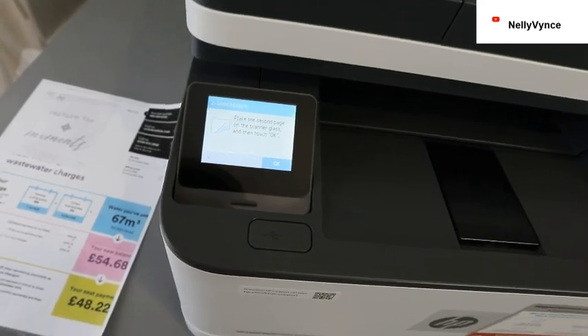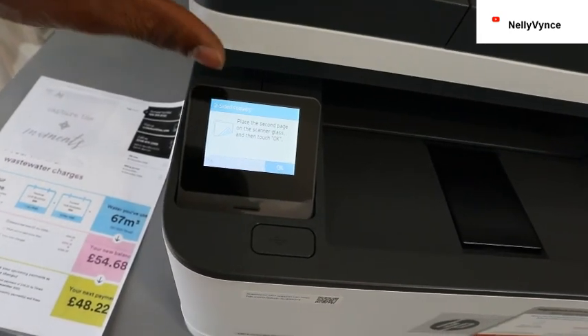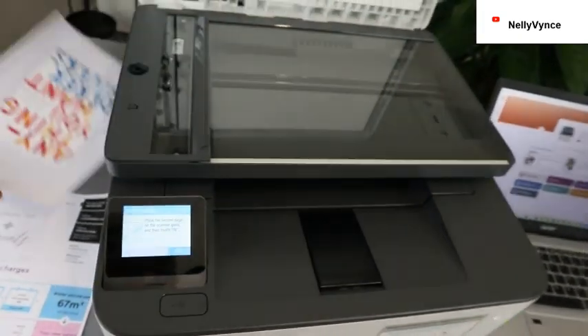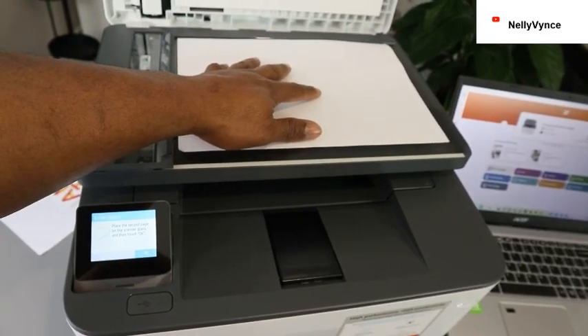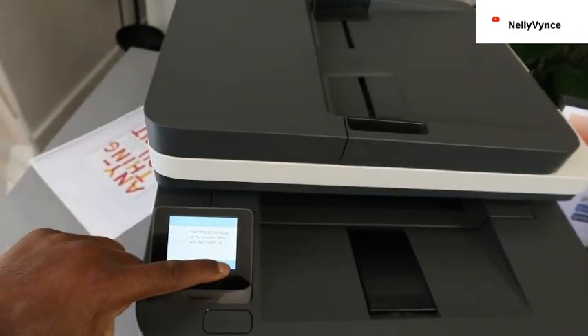Now place the second page on the scanner glass and touch OK. Open up the scanner, put the second document you want to copy on the glass, close it, and select OK.